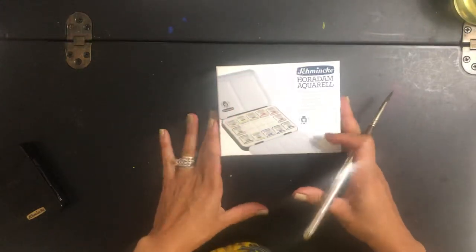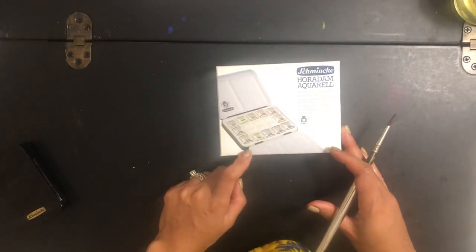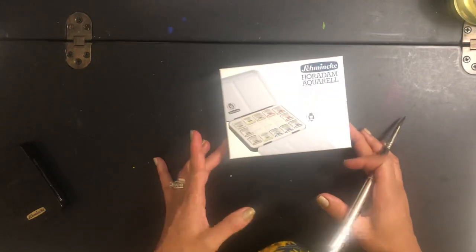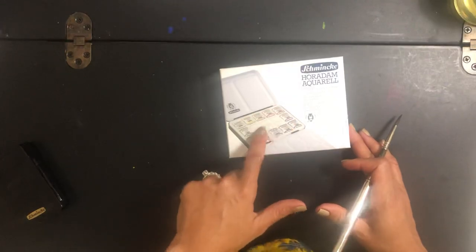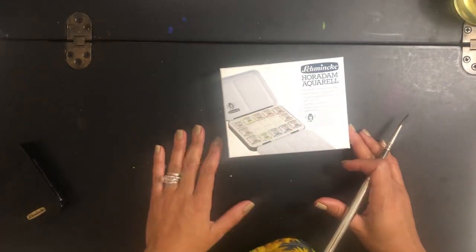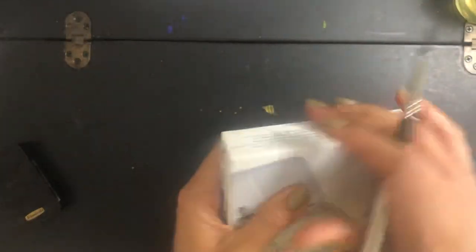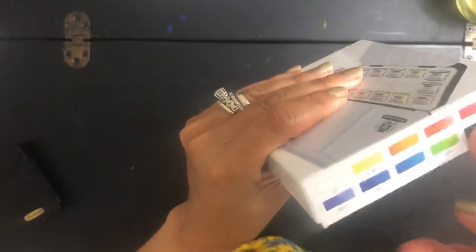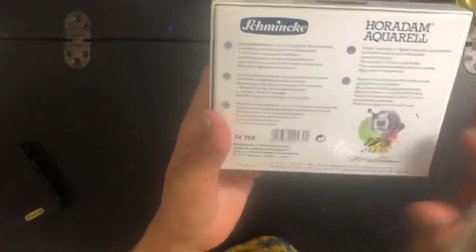So this is the palette. It comes with 10 colors, and from my understanding these are exclusive to this anniversary palette. Another thing that is really special about this palette is that the insert where the pans are held is made out of porcelain, which is the best surface to mix watercolors. The box comes wrapped in a plastic film, which I removed to make this video shorter. The colors are printed on the front, the numbers are there, and there's the usual Schmincke literature in the back.